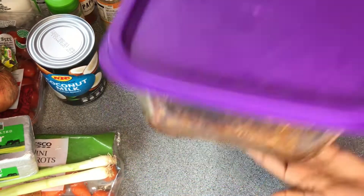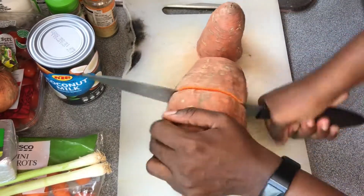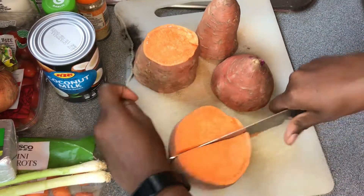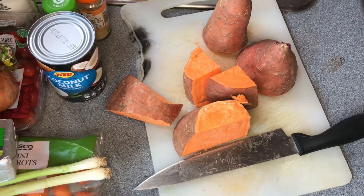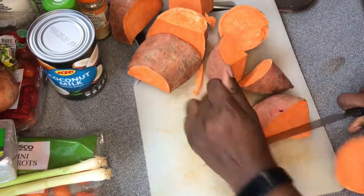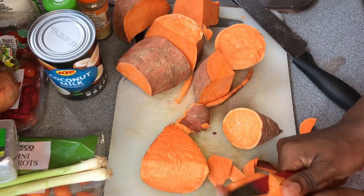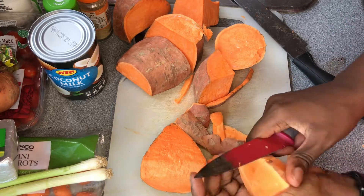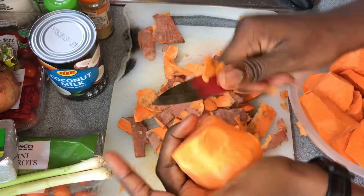The next thing I'll do is cut my potatoes — it really takes a lot of strength because they're very big and hard. Cut them to whatever size you want. I'm peeling them, making sure to remove any dead-looking parts so they come out clean and beautiful. You can see how colorful these potatoes are. After peeling, wash and set aside.